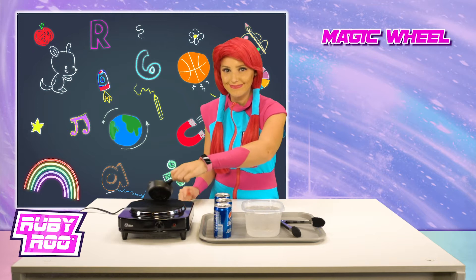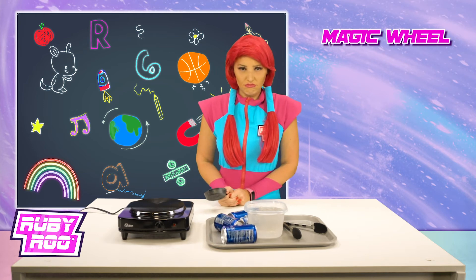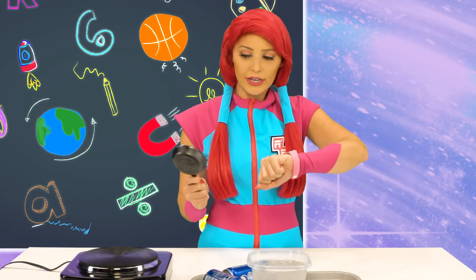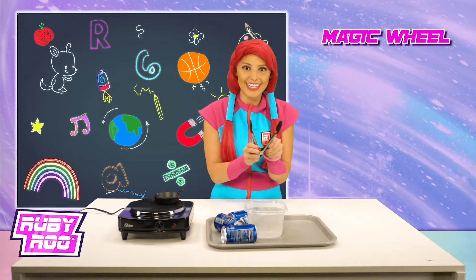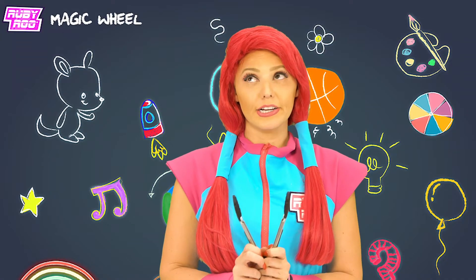Crush the cans without touching them? Oh, I totally got this, Rubit! Okay, okay — you're right, Rubit, this isn't exactly working. But oh — what if... all right, let's think about this one for a second.